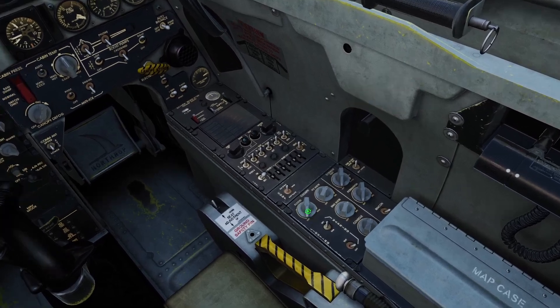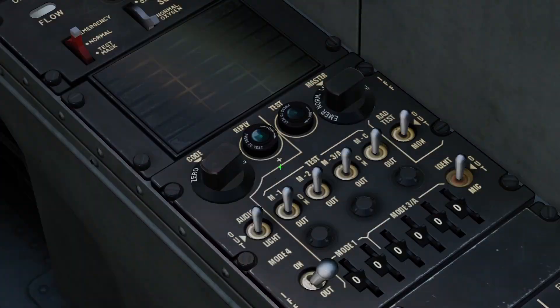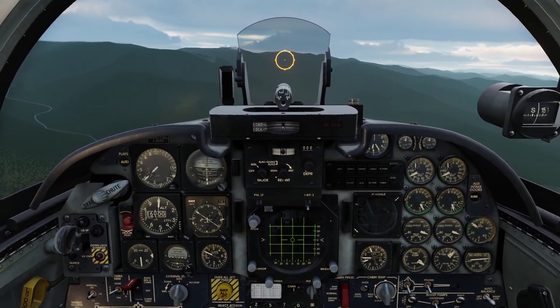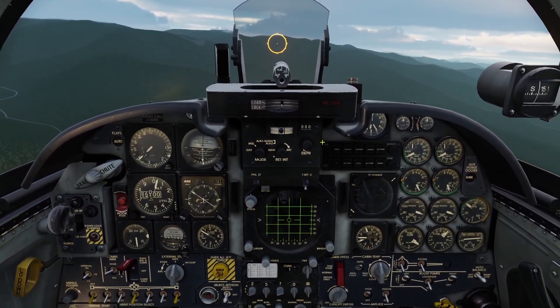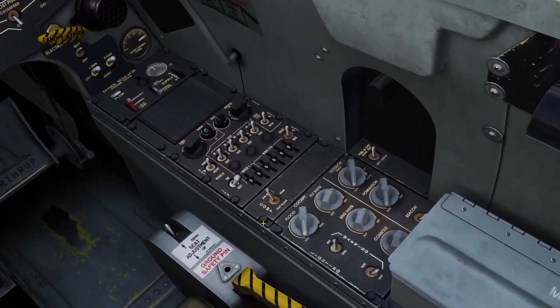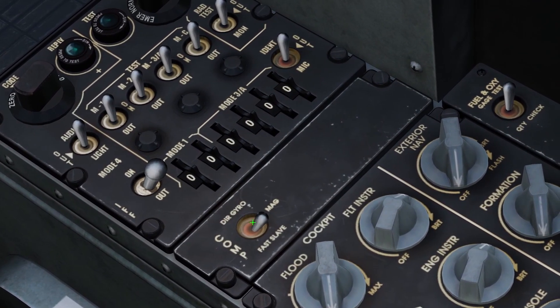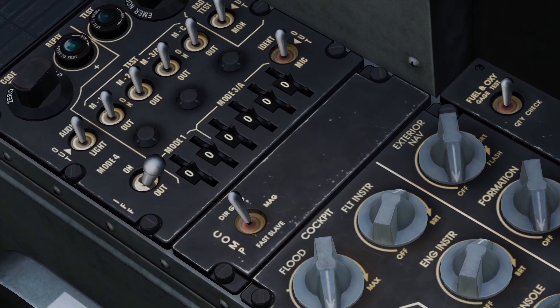The cool thing about this compass card is you can run it off a gyroscope or magnet. If you come over here on your right leg, you can see the compass switch. If you flip it up, it will be in gyroscope mode. The only problem with gyroscope mode is that over time it can become misaligned. If it becomes misaligned, you can put it down to fast slave and it will realign it, then you can put it back to gyroscope.